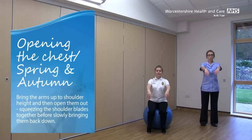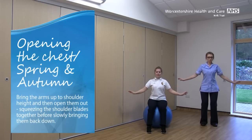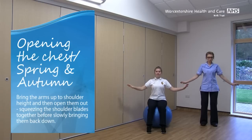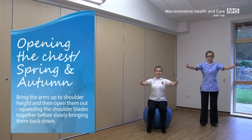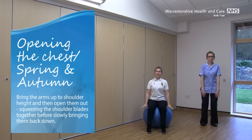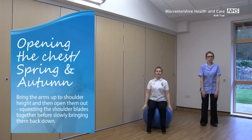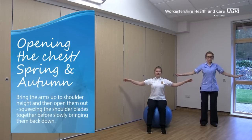You can do a bit of a rise up through the knees as you come up and then sink back down.